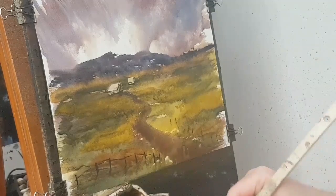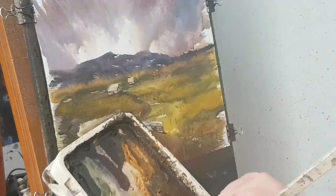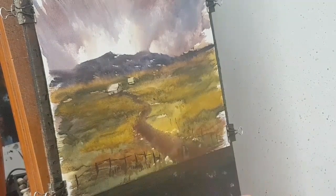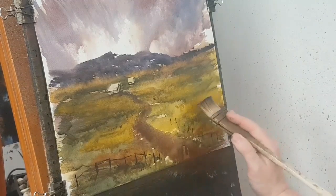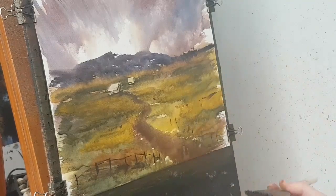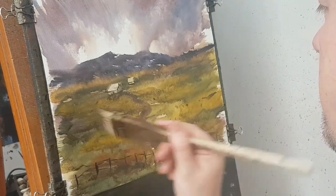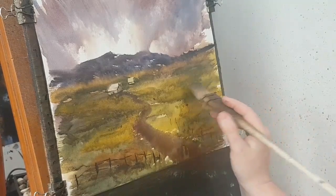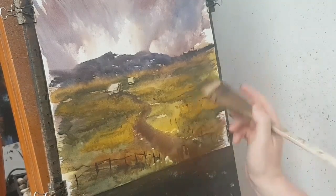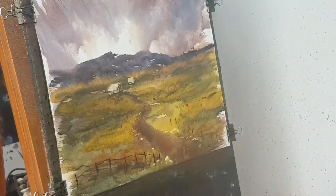Let's just pop some little tufts of grass — a bit of brown, a bit of blue, going into that raw sienna — and just try to keep that really loose, get my finger in there and scuff it up a bit. Just little things acting here and there, just a bit of interest in the landscape.